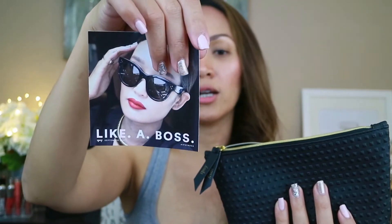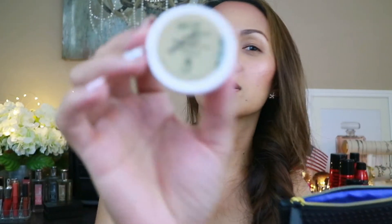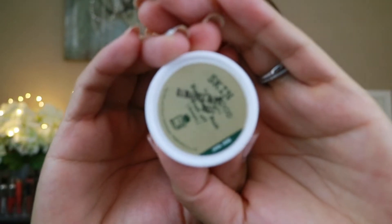Let's dig in. First I want to show you what's in it — there's a card, and it's Charlotte Cho. So this is a card like a boss. On the back it shows what's in the bag. The first item is Skin Food — I can't read all the letters because there's a print on top. It's Skin Food, and it's a black sugar mask wash-off sample.